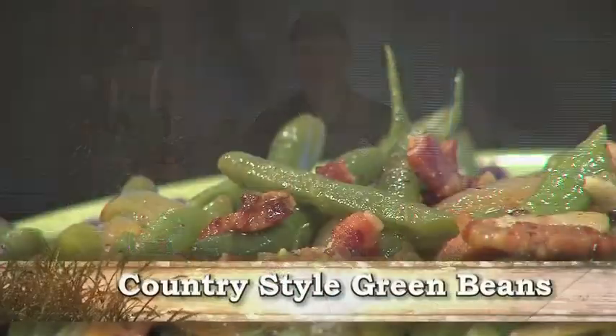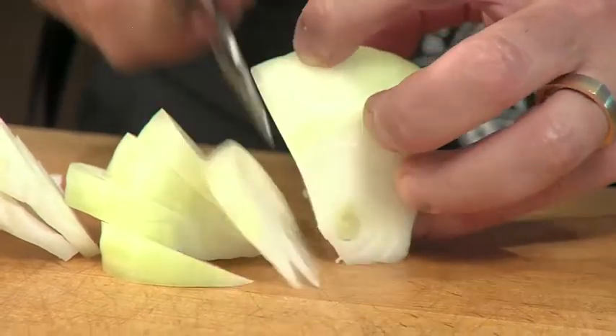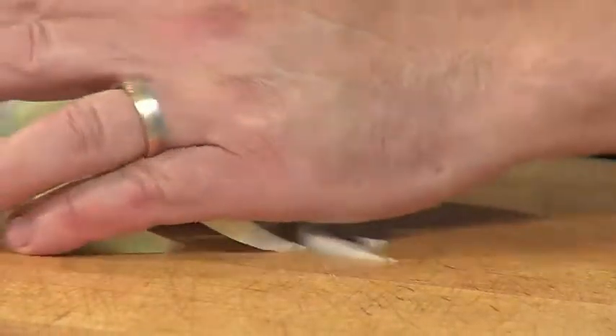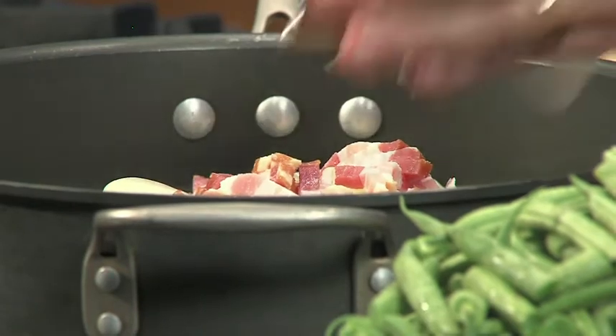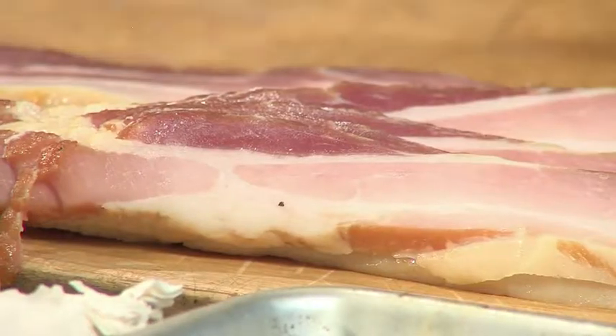Hi, this is Chef Mick from Tony's Markets. Country-style green beans — the best way you could ever make green beans. Starting out with some sweet onions, chop them up, trying to make them about the same size as the green beans. They're going to go into a pan with some bacon. I've got a nice applewood smoked bacon — look how lean that is. Beautiful.